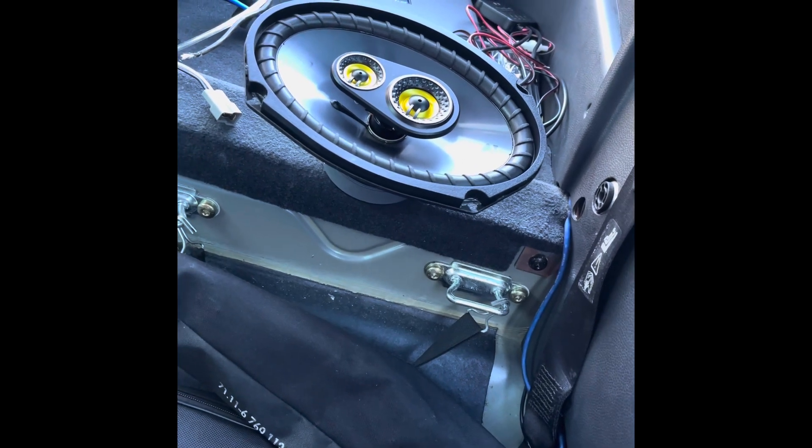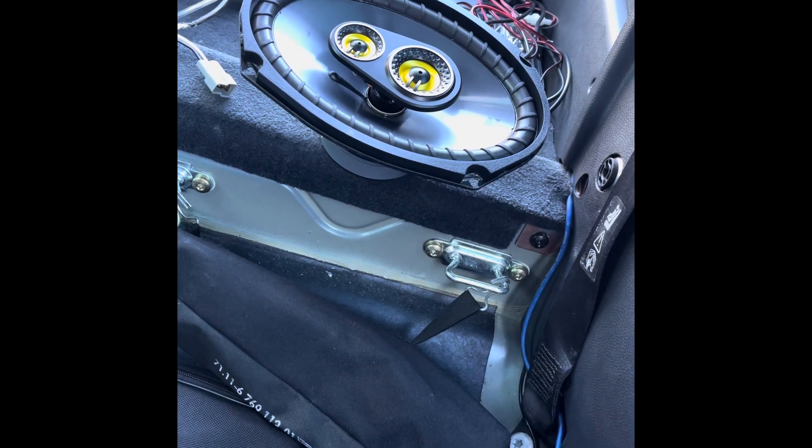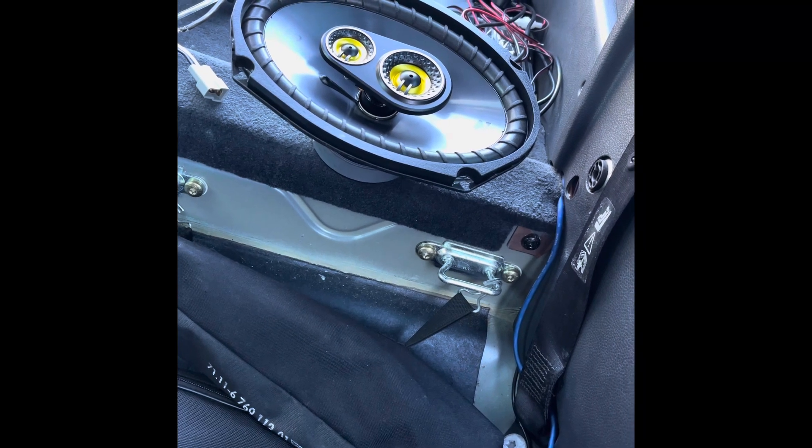There's nothing worse than doing a shoddy job and then having it come off, forcing you to redo everything and take it all apart.